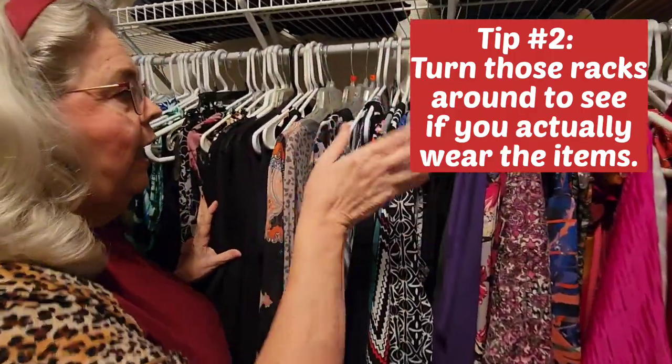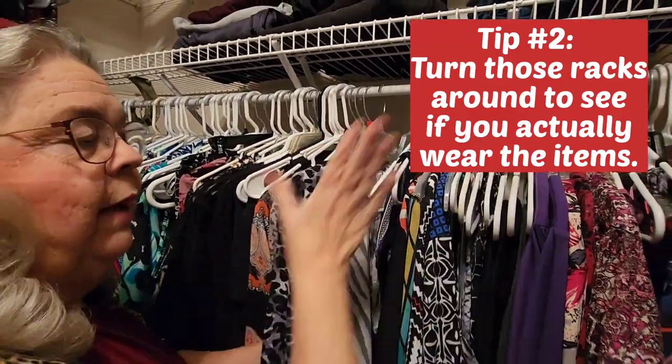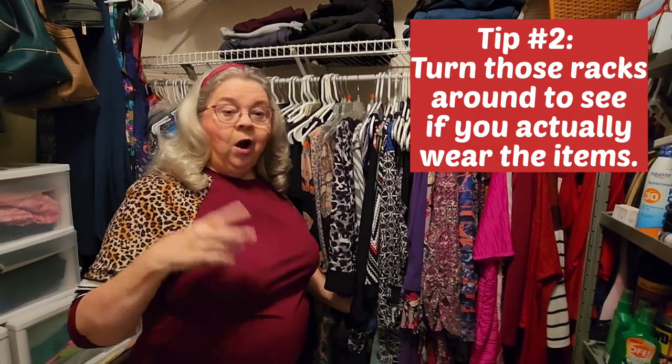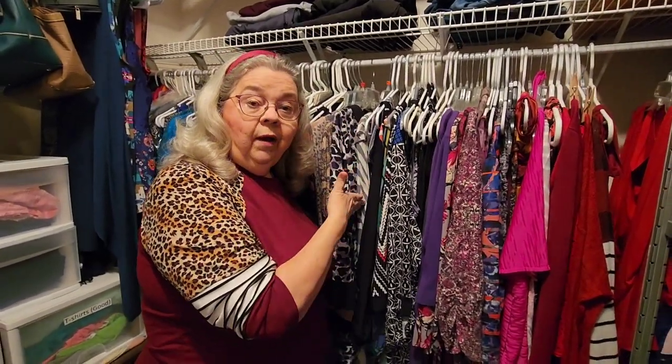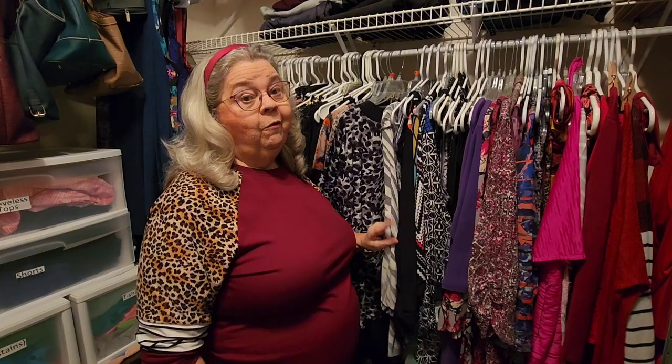I just took my racks and turned every one of them backwards. And then as I wore them, washed them, and brought them back in here to hang them up, I hung them the correct way. And in six months, or even to a year, you'd be amazed at how many items you did not wear. That's how I started, and it helped me purge a lot of my clothes. Another tip: go to your calendar and set yourself a date, either six months out or a year, so it will remind you to come in and look at what you did not wear. Since I've done that, I don't have to swap out my summer and winter clothes anymore. Here in Alabama, we could be freezing to death one morning and by afternoon we're in our shorts and flip-flops, so it really does help.